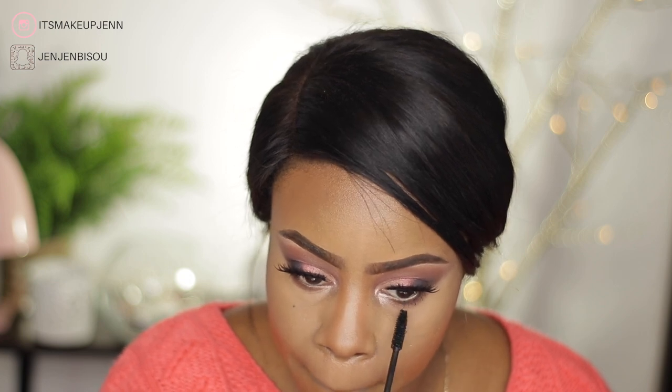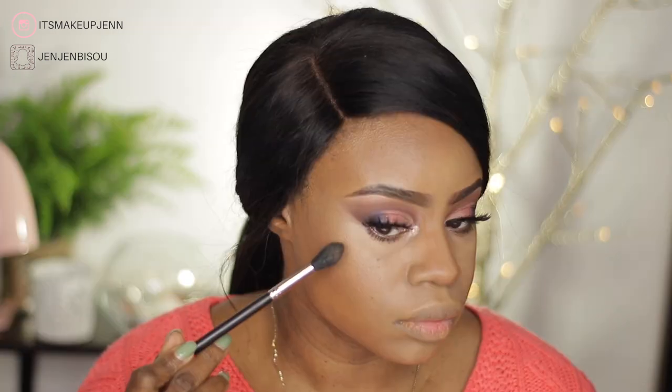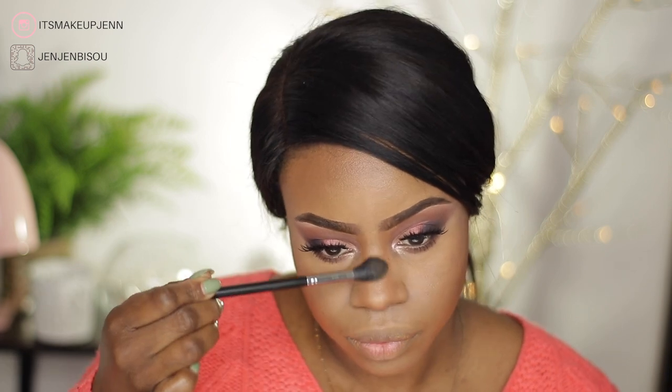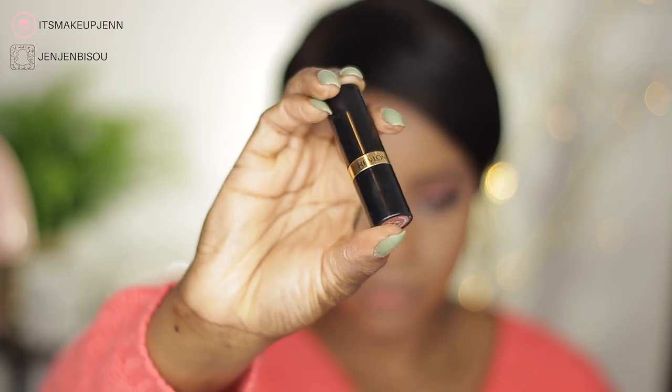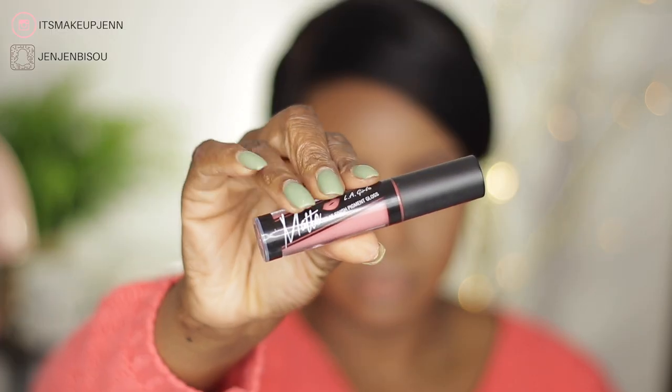For highlighter I am using the Balm Highlighter in the shade Bettyluminizer, highlighting the top of my cheekbones, the bridge of my nose, and my cupid's bow. For lip liner I'm going in with the Nikkei Lip Liner in the shade Coffee. For lipstick I will first go in with the Revlon Super Lustrous Lipstick in the shade Honey Bear, but I wasn't satisfied with the way it was looking.